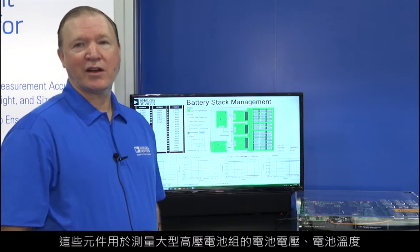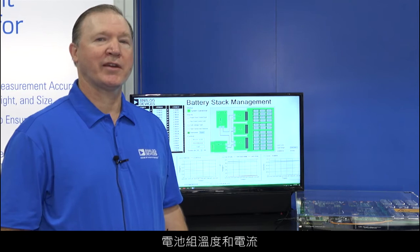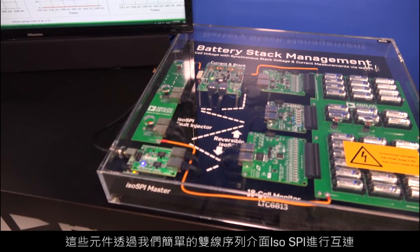These devices are designed to measure battery cell voltage, battery cell temperature, pack voltage, and pack current of a large high voltage battery stack. These devices are interconnected using our simple two-wire serial interface called Isospy, and I'm here to demonstrate three basic concepts.